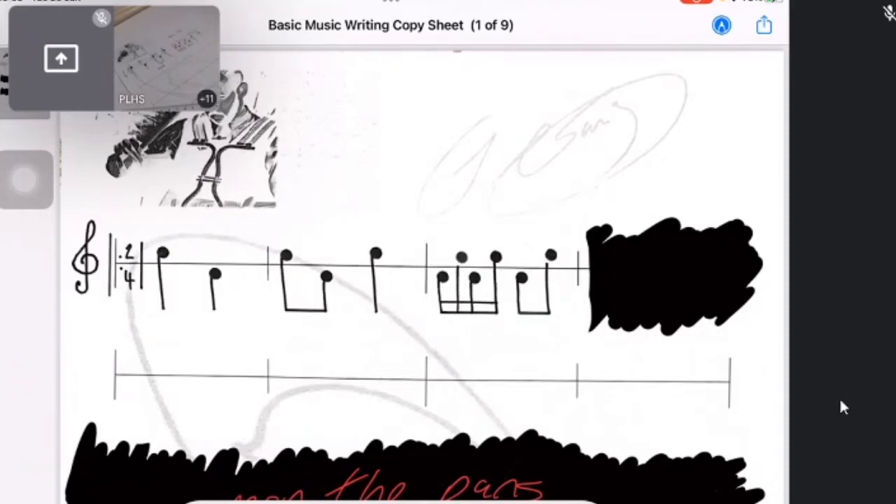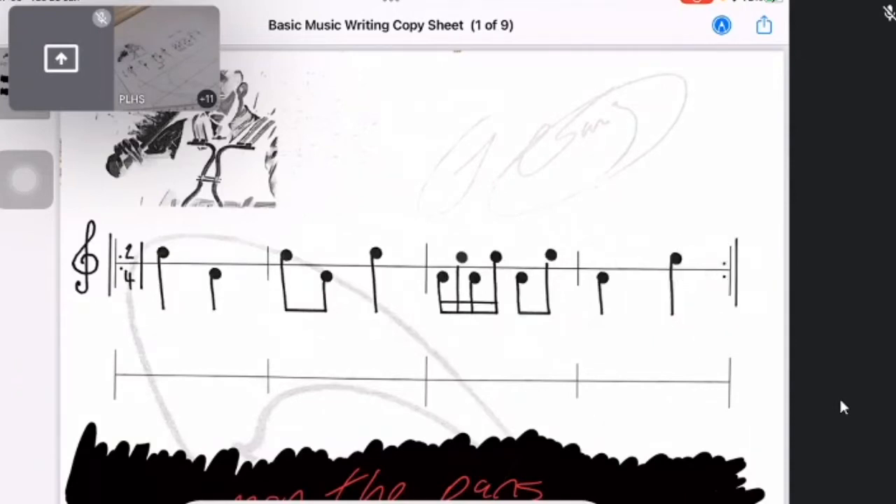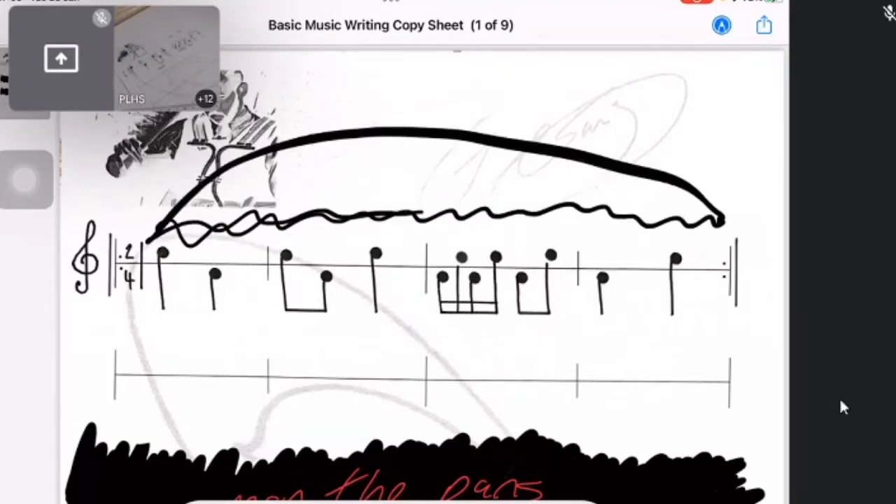The last bar looks like it's a crotchet — draw that in, and it's below the line so it's left hand. Then there's a crotchet on the right, so that's left hand, right hand — one, two. Notice I've also got a repeat mark — the double-dotted double bar line. You'll need to draw that as well. It tells you that when you get to the end, go back to the start and play it again.